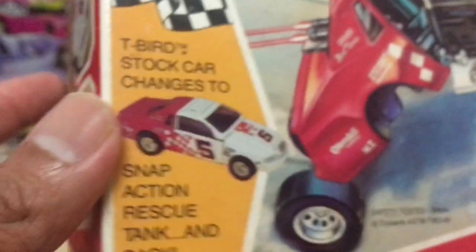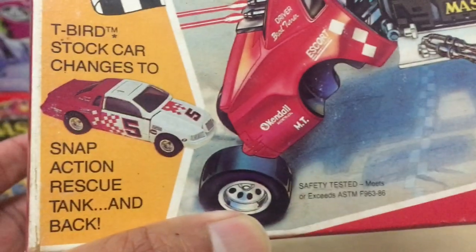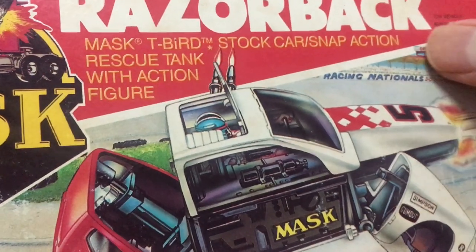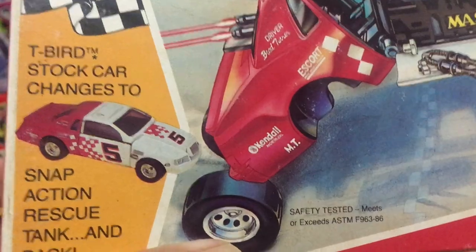Further along it says T-Bird stock car changes to snap action rescue tank and back — just repeating the text from the top. The front of the box alone has got so much text for you to read and digest.